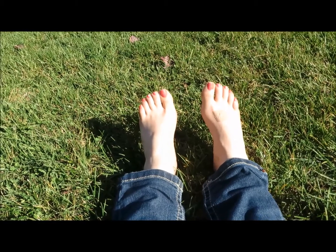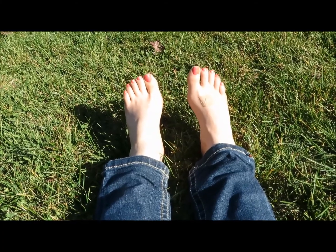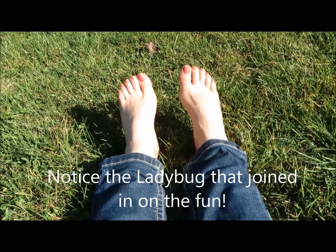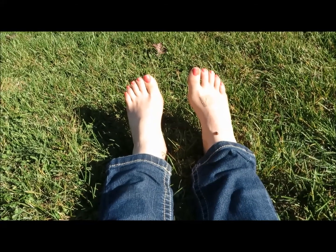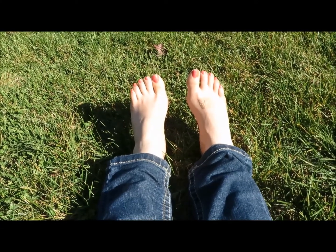Liver 3 helps smooth out energy throughout the liver meridian. It can help with muscle spasm, PMS, headaches, vision issues, and lower back pain. It does so by clearing what's called interior wind in Chinese medicine, among many other things.